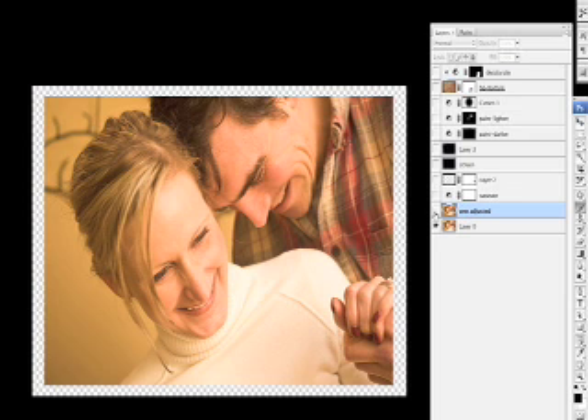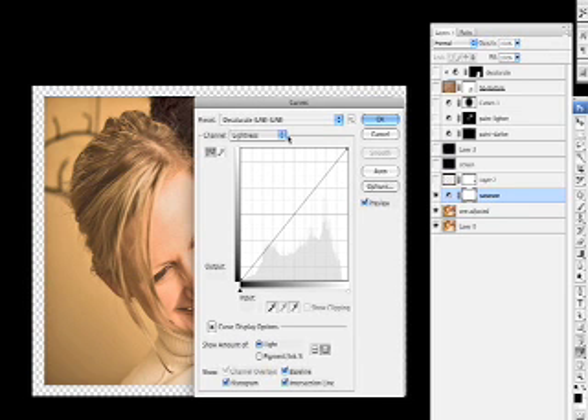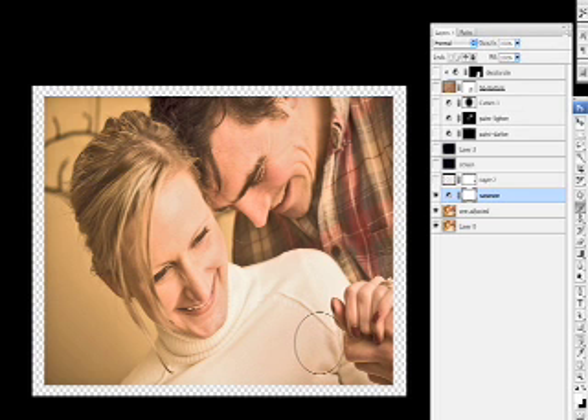First you'll see the adjustment layer made by the one action — here it is before and after. Following that, we have the saturate layer, which is actually being used to desaturate. In the curves in Lab mode: no changes to the lightness, the A channel has its contrast lowered, and the B channel also has its contrast lowered. So it's a pretty even across-the-spectrum desaturation, getting the image tonally to where I want to work with it.